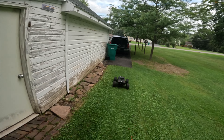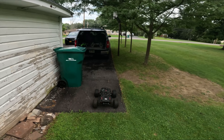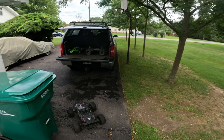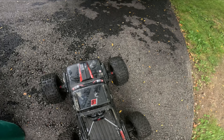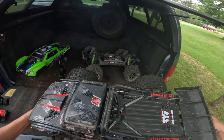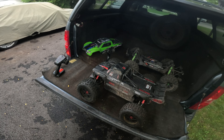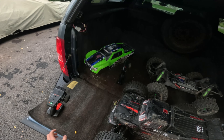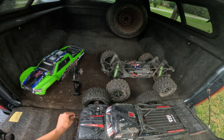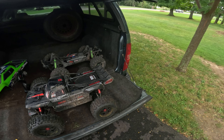Alright guys, that's gonna be it for this video. If you enjoyed, leave a like and subscribe. We're gonna bust the X-Maxx out - yes, I got that fixed after the stupidity of slamming it into a stump at full speed. But there you have it for the Outcast - what a beast of a basher. If you enjoyed this, give it a like, subscribe, you know the drill. I'll see you all in the next episode, peace.